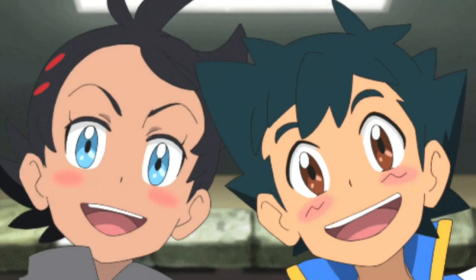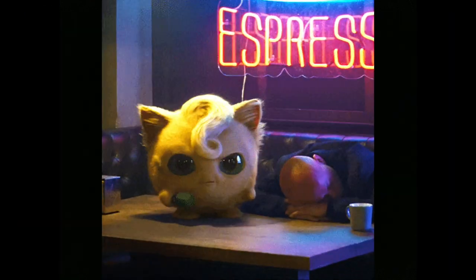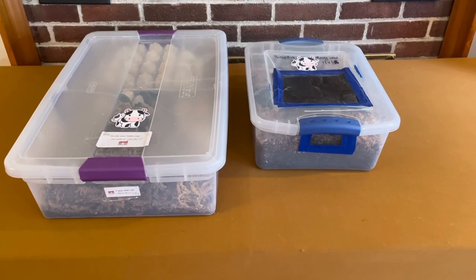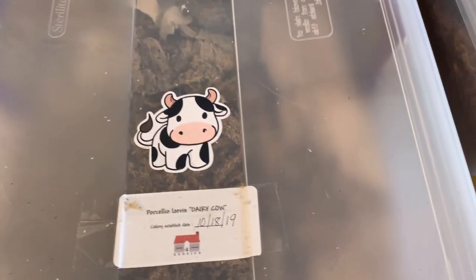So why does the hobby like color morphs? First, they rarely occur in nature. Second, they're cute. And lastly, they're collectibles. Without any further delay, let's jump to the first morph — the dairy cow.